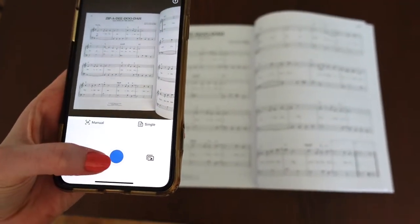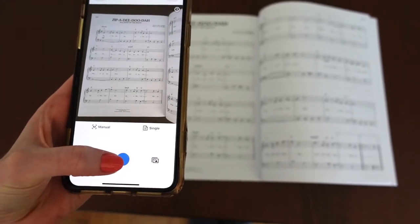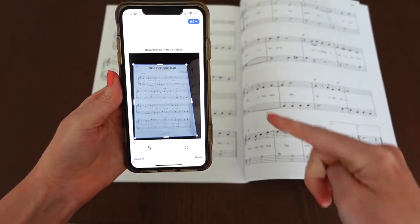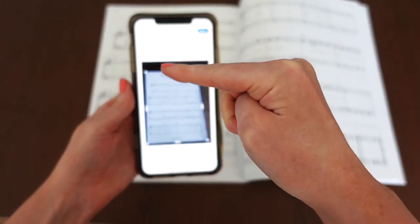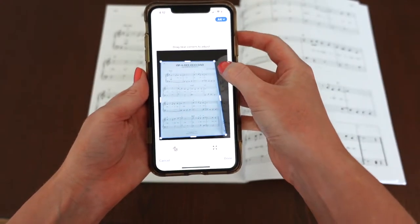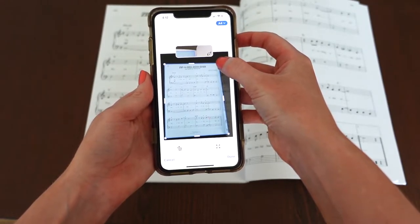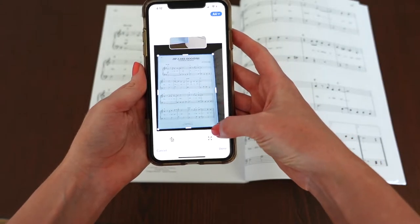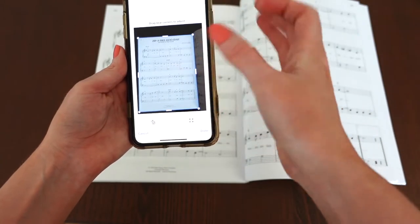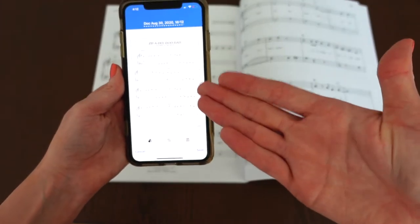We need to get a nice clear shot of the song. You will see that the page has been outlined with a blue line, and you can actually adjust that if you want, but that was a pretty good shot. Down the bottom I might just make it a little bit more accurate. When I'm happy with it and it's totally covering the whole page, I click done and there's my page.